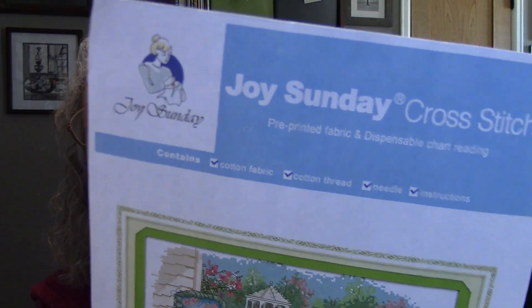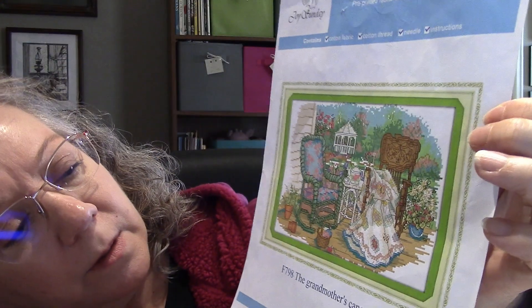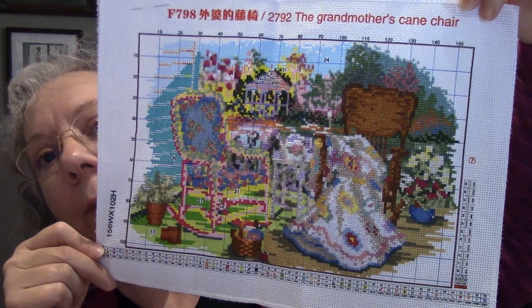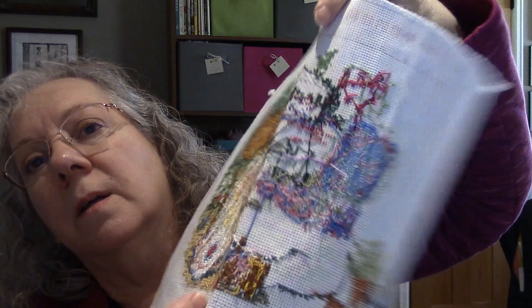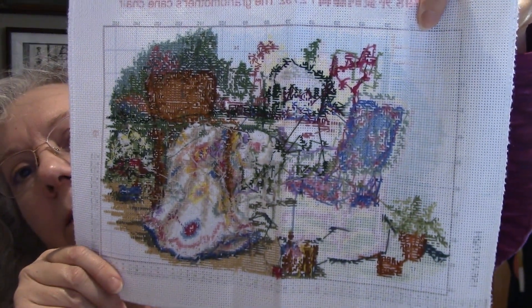Those were my only two new starts in January. I also worked on just a couple other things. I do other crafts — I crochet and quilt and all kinds of other stuff, so I don't always get to cross stitch. This is a Joy Sunday kit called Grandmother's Cane Chair. I worked on this quite a bit. It's a pre-printed one, so I like pulling it out — you don't have to think too much. I got most of this done over here. There is a lot of backstitching and outlining stitch, and I am not looking forward to that when I get it done.